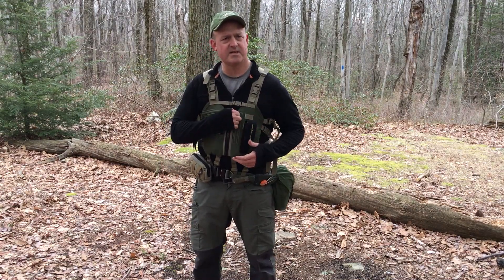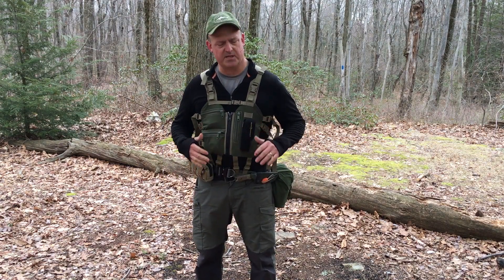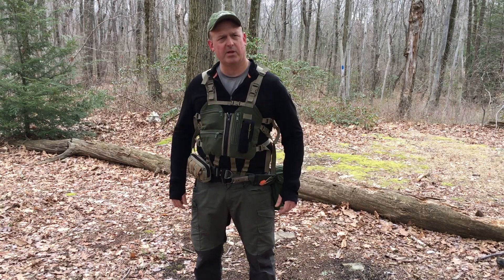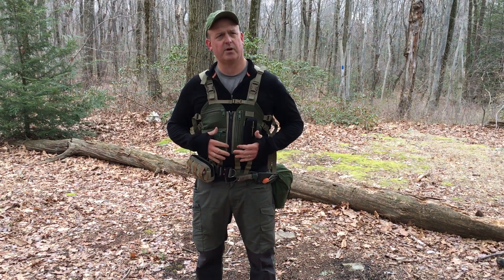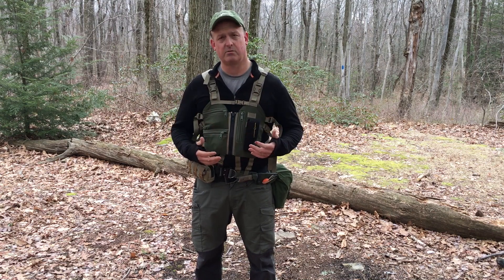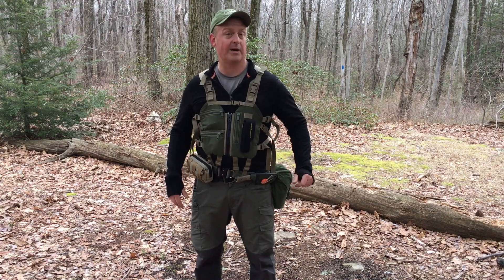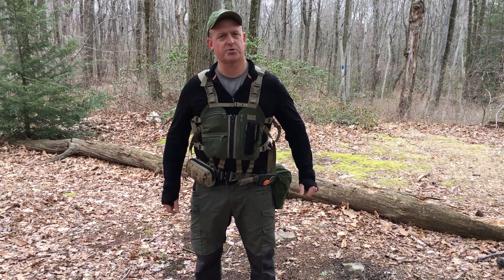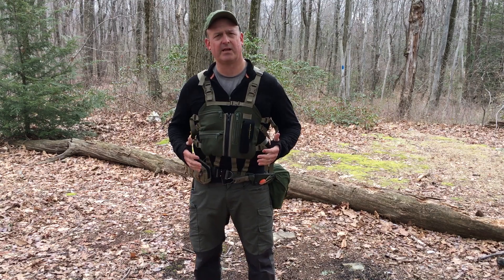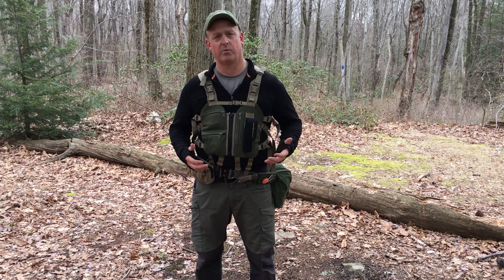Okay guys, so like I said, this is the Primal Archer Essential Carry System, designed and produced by Jason Dara. I'll put a link down below to his overview of this vest so you can see the guy who designs and makes it explain this thing in a lot better detail than I'm going to do today. So this is going to be pretty short and sweet, but essentially this is a really lightweight, easy way for you to carry all of your essential tools out here.